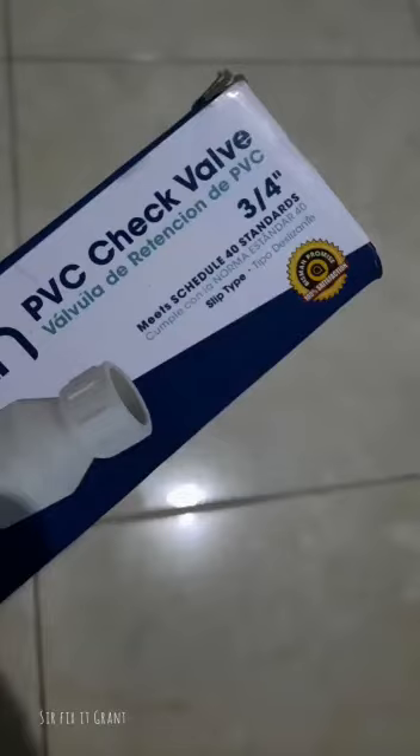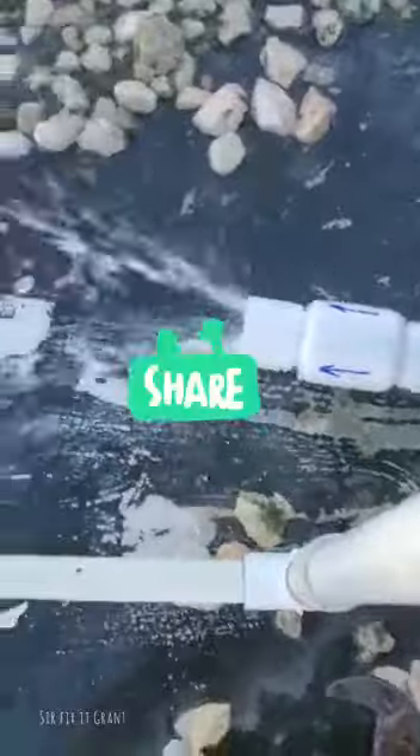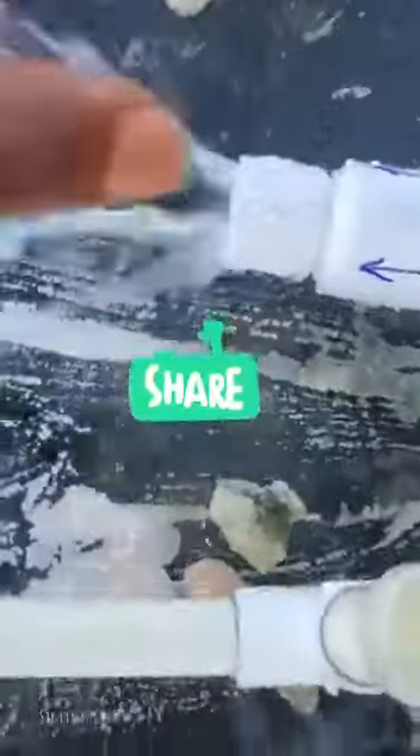Fix-it Grant here. What you're looking at is a check valve — a three-quarter inch check valve I purchased from one of my local hardware stores. I'm going to be doing a demonstration to show that it is very important to check your check valve before you install it. As you can see, I've got some arrows showing the direction the water should flow.